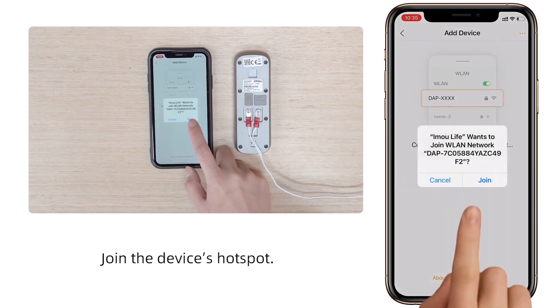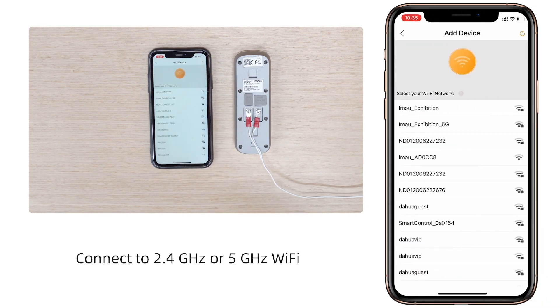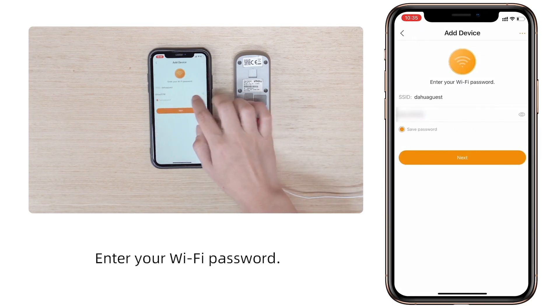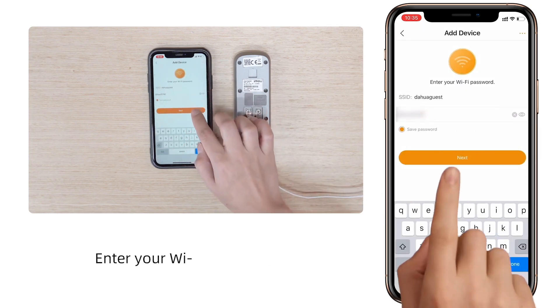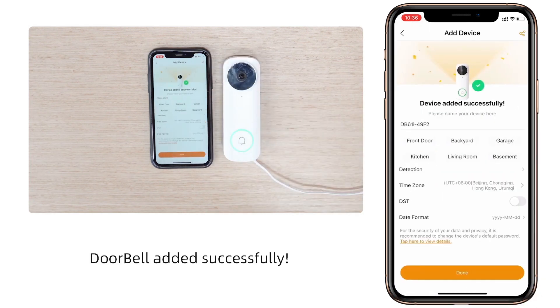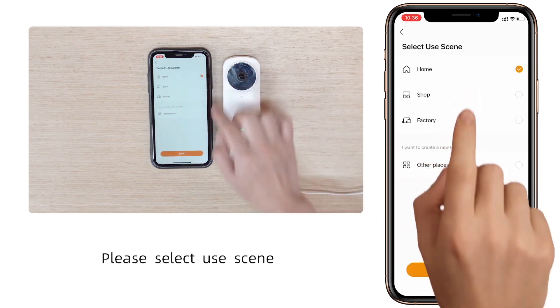Wait until the indicator light flashes green, then select next. Join the device's hotspot and connect to 2.4 GHz or 5 GHz Wi-Fi. Enter your Wi-Fi password. The doorbell was added successfully — please select a use scene.